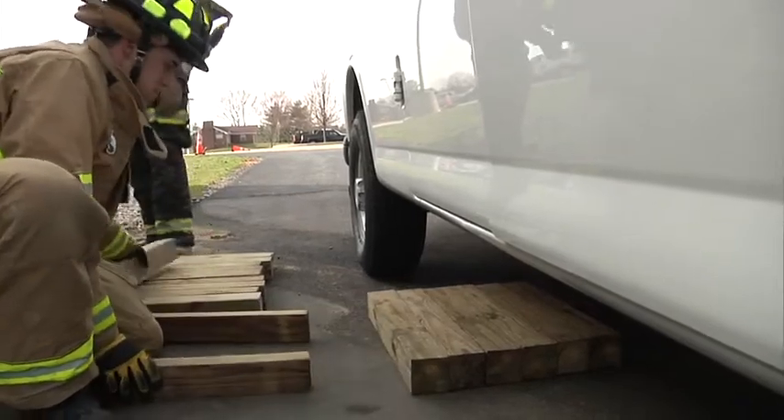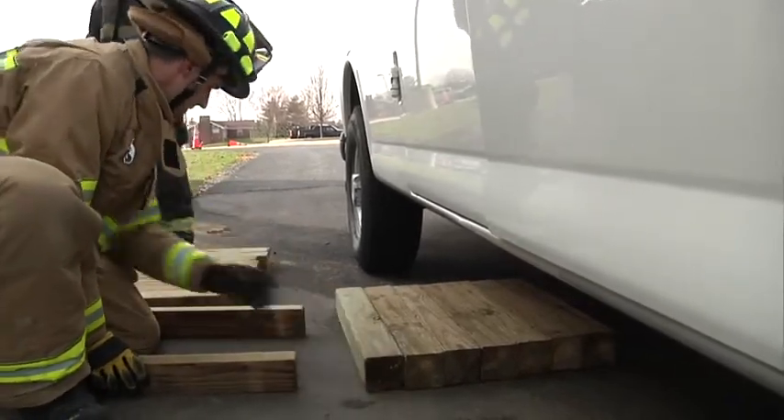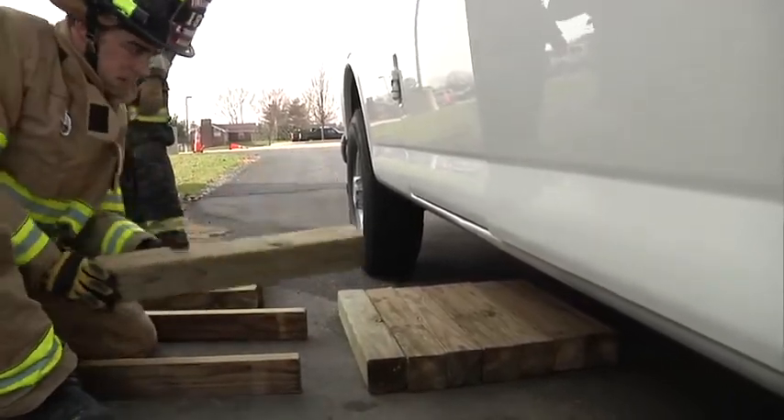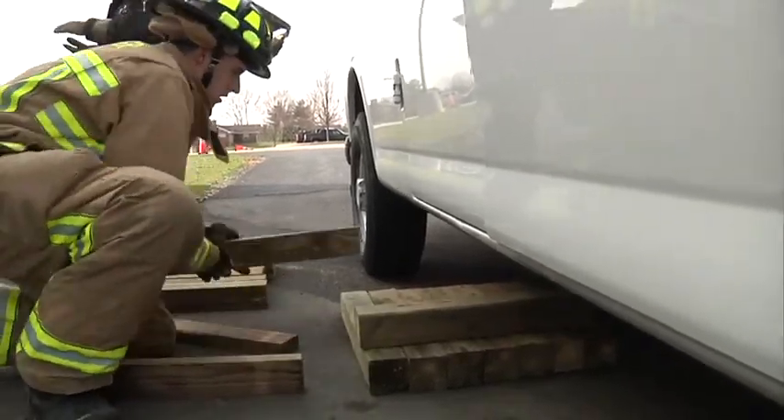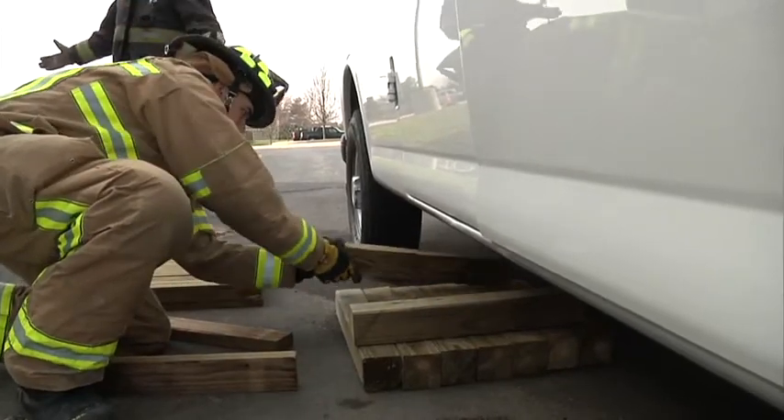Starting his second tier, he's going to put the 4x4s at the end and roll them in. That prevents crushing at the ends of the 4x4s and having the crib fail.